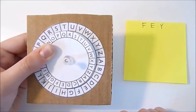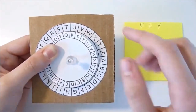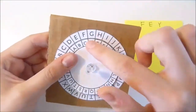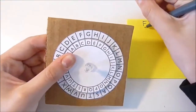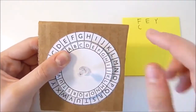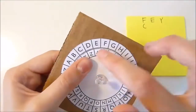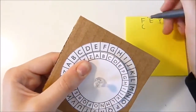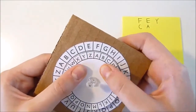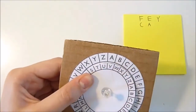Now, to decode it, you would line up S and P. First, you find F on the outer wheel — F would be C. Then you would turn it once clockwise and find E — E would be A. You turn it one last time and find Y — Y would be T.